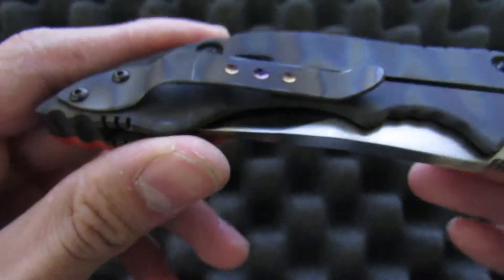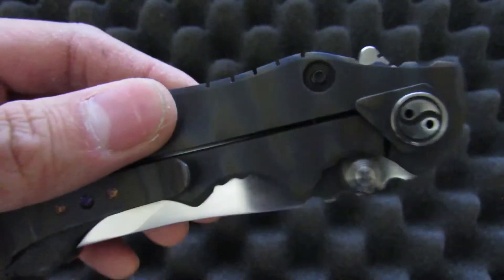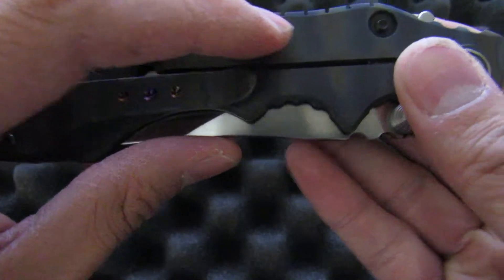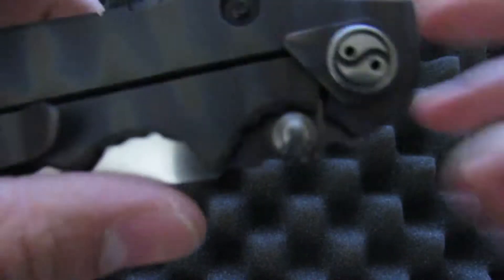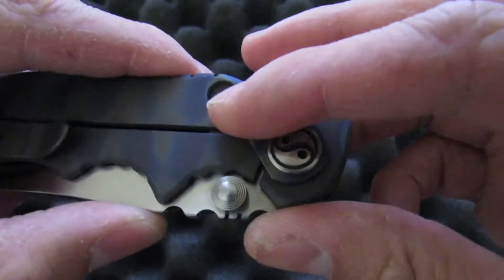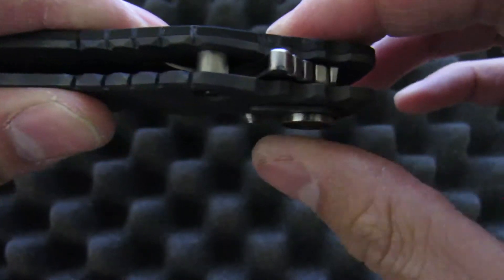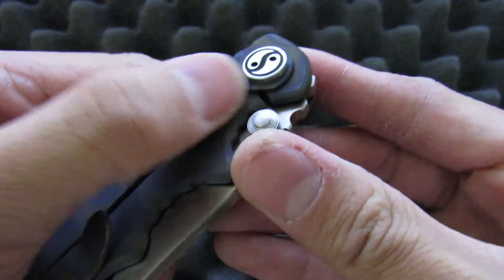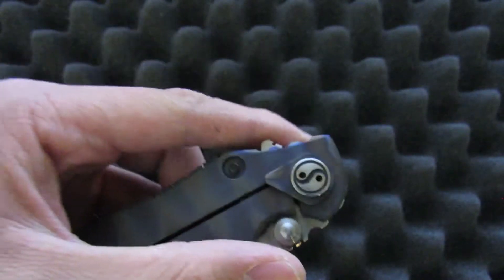It's finished the same way on the clip and on the over-travel stop as well. Yun has his own way of doing an over-travel stop — he doesn't use the normal Hinderer lock bar stabilizer where you have a disc screwed into the frame. Instead, he uses this little piece of material — titanium on this one — and sandwiches it right here using the pivot. What that does is cover this corner of the lock bar so the lock bar will hit that piece before it's allowed to overextend.